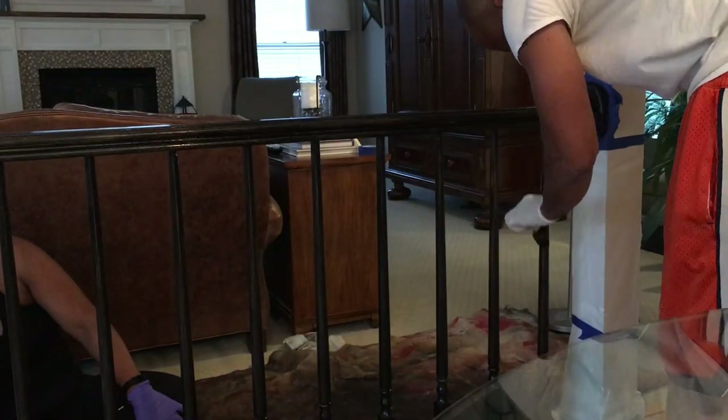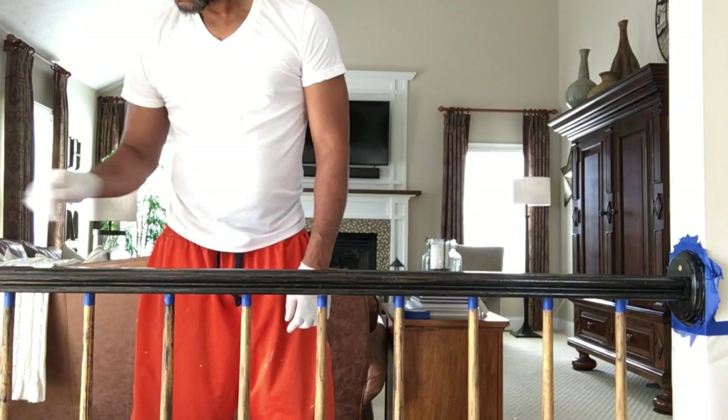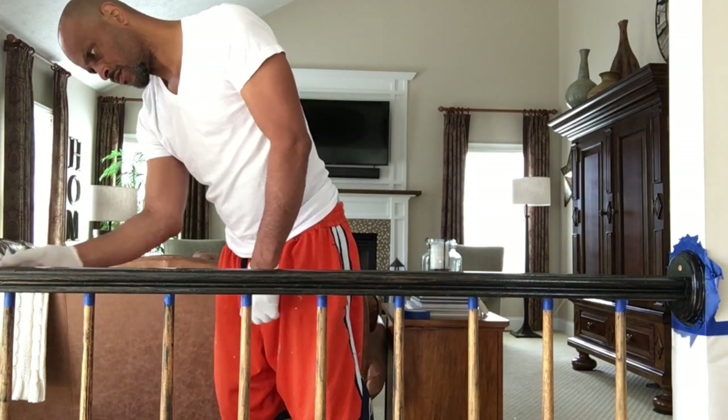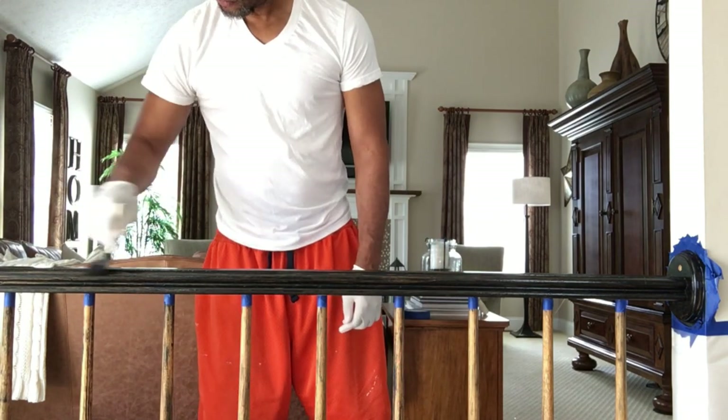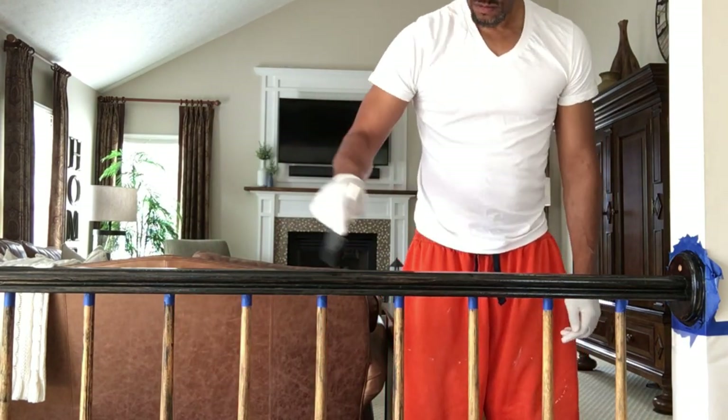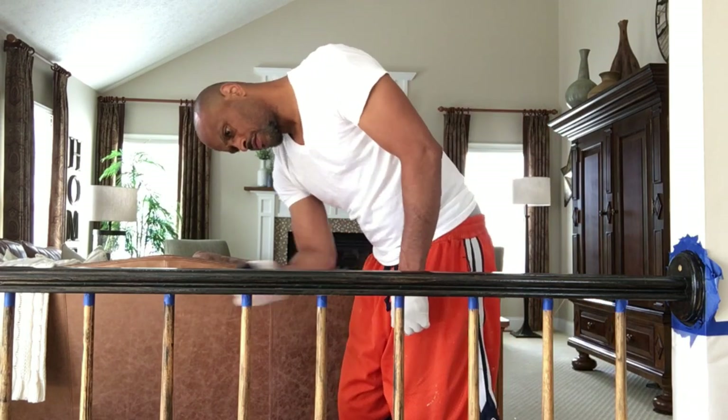I don't like it at all. I like the railings black, but I do not like the spindles black at all. As you can see this is the next day and I have sanded all of those spindles because that all-black wasn't working for me. So I decided to do the top black, the middle white, and then the bottom black.